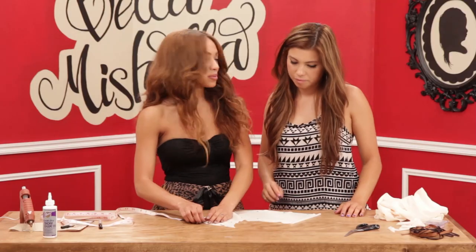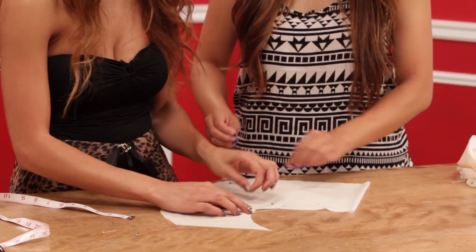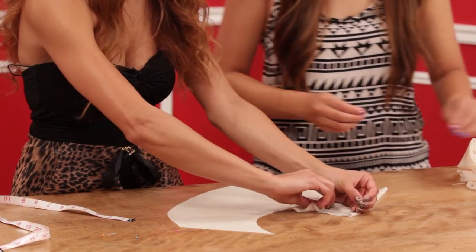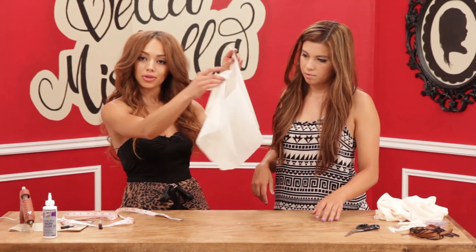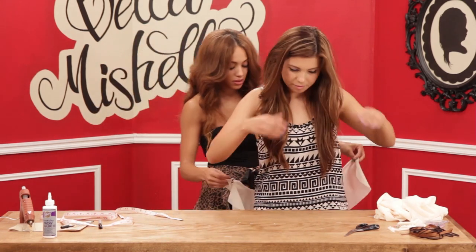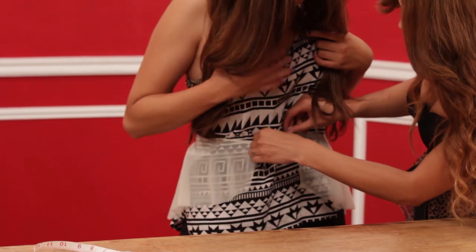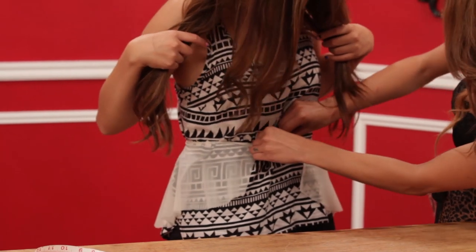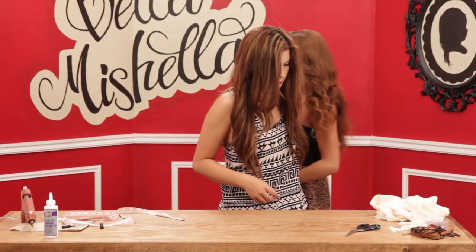So then what we're going to do is take the pins out and open it up. And that's your peplum. We're going to hold it up to you just to see how it lays. You wanted yours a little open in the front — super cute. So we like how it lays.